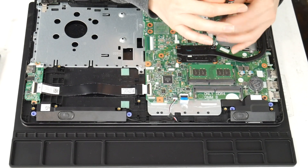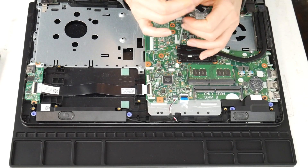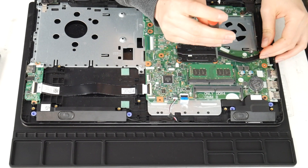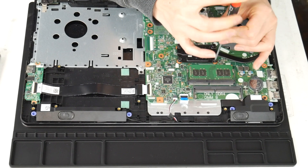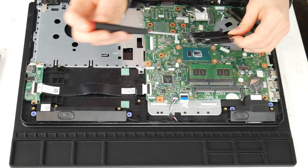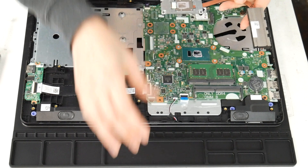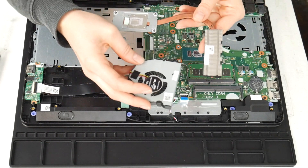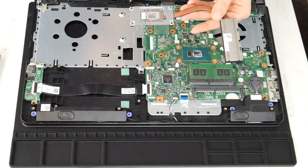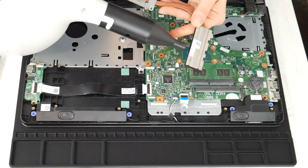Next I'm going to clean the heat sink. This is another big reason why a computer overheats — the fan and heat sink not working properly together. Now that I've gotten the heat sink off, I'm going to clean out that little vent, because the fan takes air and expels it through there. If those two things aren't functioning properly, your CPU and motherboard can't stay cool. So I'm going to give it a good blast.